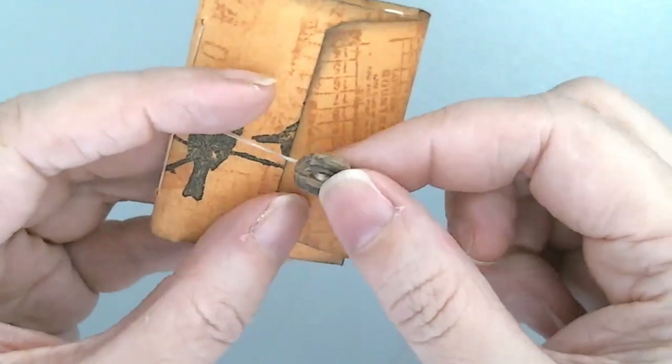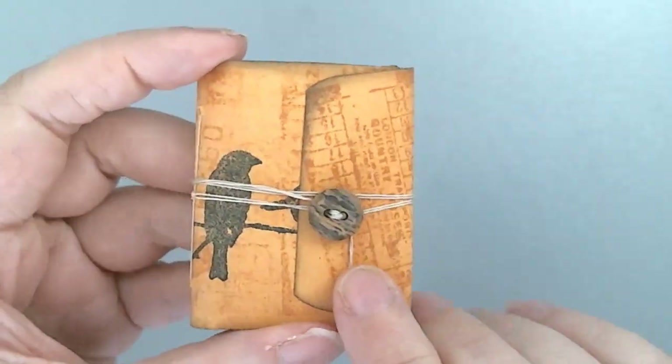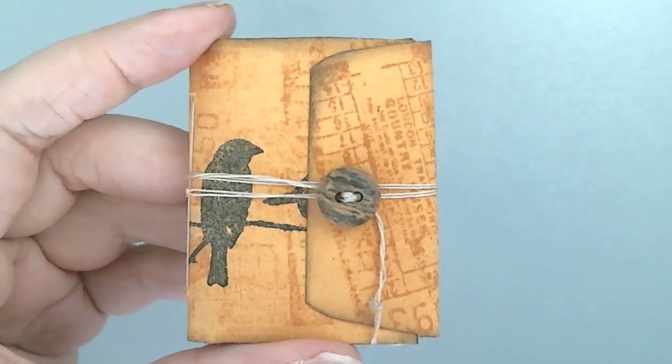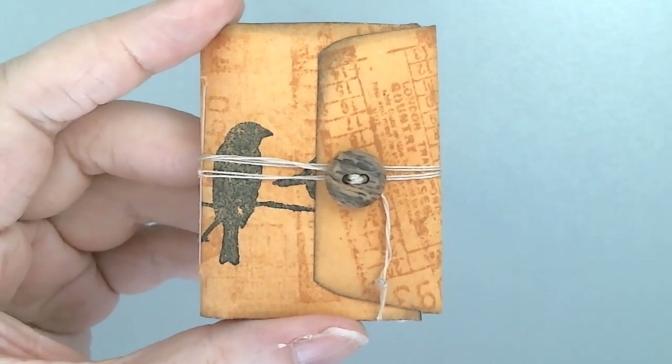And then I can use that flap to make sure everything stays put, and use this enclosure to make sure I don't lose any of the little bits. So that's it — a little tiny micro mini junk journal made from a coin envelope. Thanks for watching!